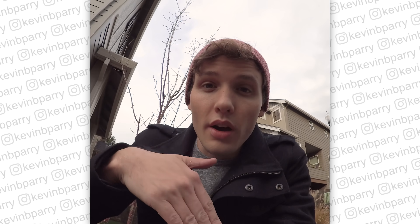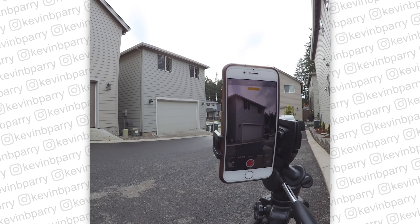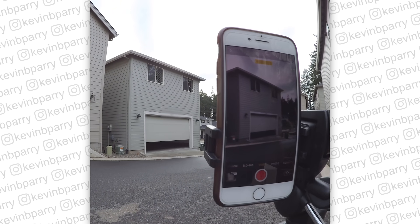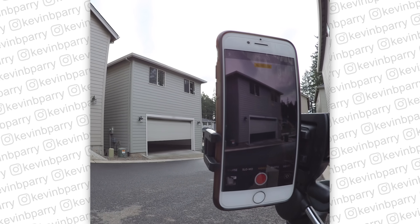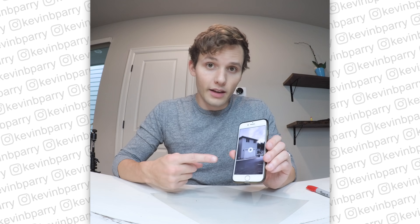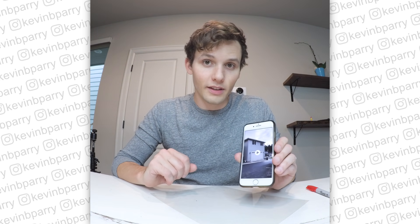The first thing I need to film is the house with the garage opening and closing. Now that I've filmed the house, I need to film myself in a box, but I need to make sure that the perspective lines up.